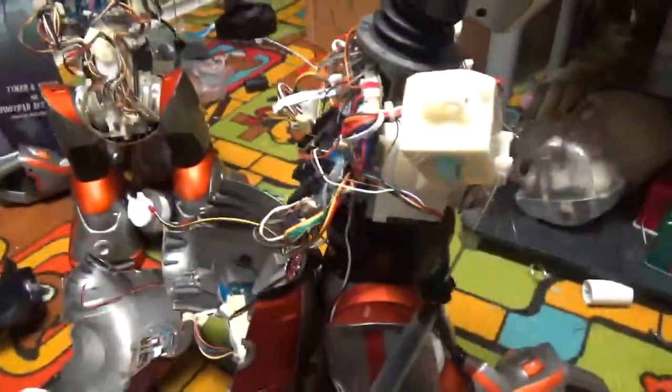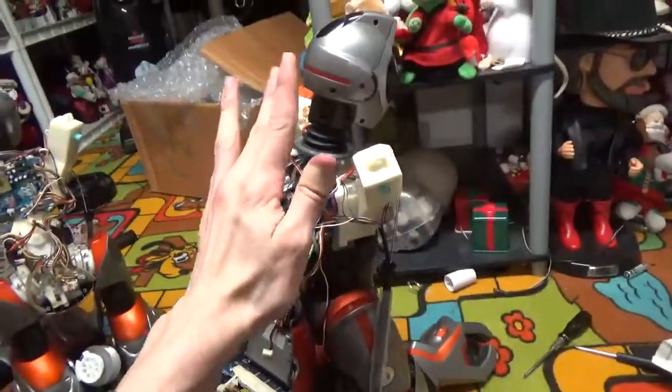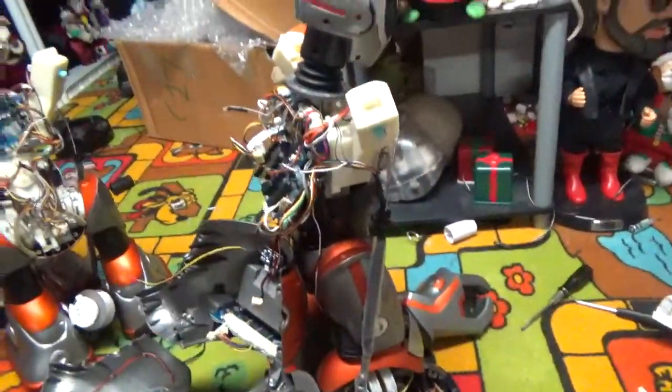Okay, so guys, I did manage to get it working with this board. Apparently it wasn't talking or anything with the other board because every board that's in this is blowing out, except for the one that's in the foot.